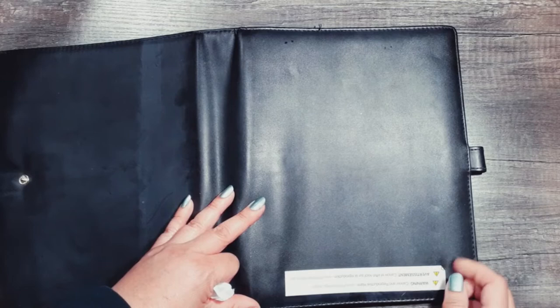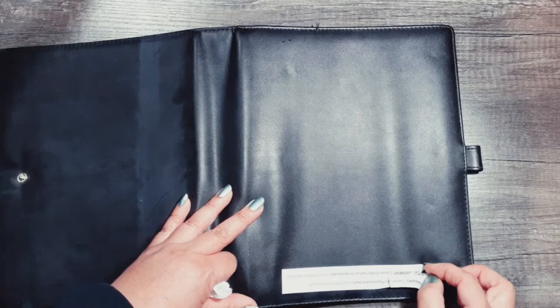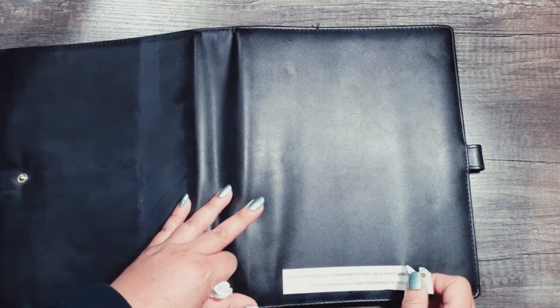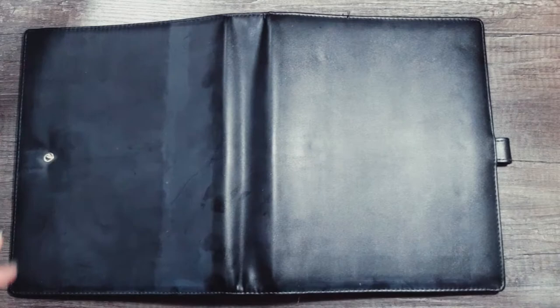It comes with this lovely warning sticker because I live in California and companies always have to give a warning about items that cause reproductive harm. This is really easy to take off. I've never seen a de-ringing video on these Recollections binders, but see — no Goo Gone or anything like that, no scraping needed.